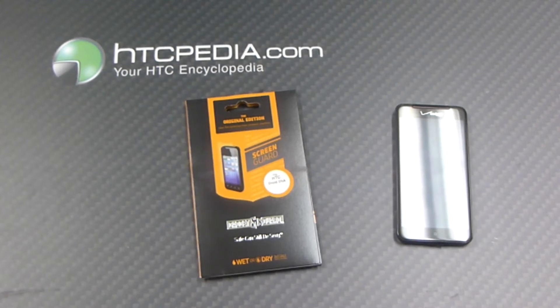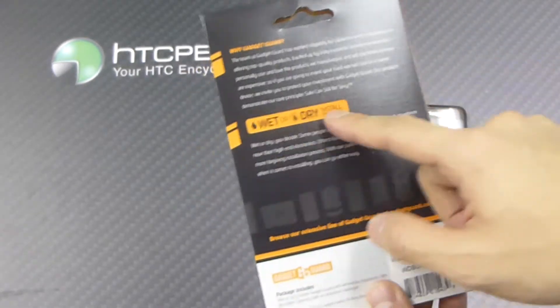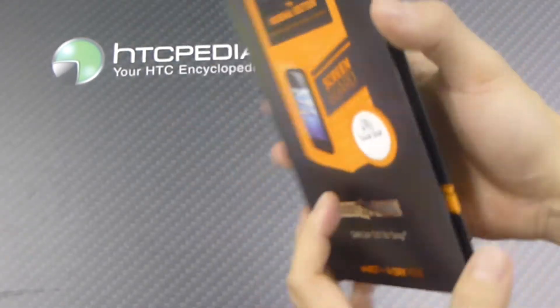This is Tim from HTCpedia with the GadgetGuard ScreenGuard for the HTC Droid DNA. This comes in their standard GadgetGuard packaging. On the back it tells you why you should choose GadgetGuard. We have a wet or dry install depending on how you like it.